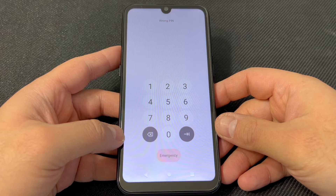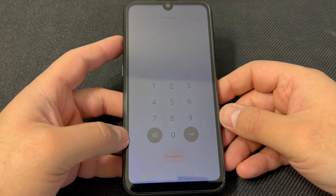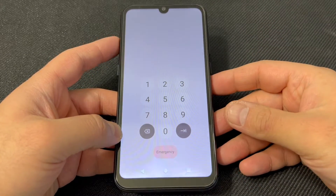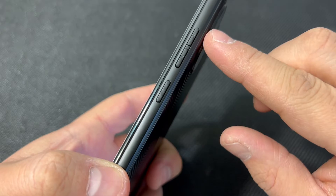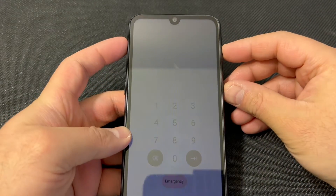First, you want to power off the device. The two buttons you would need to power off the device are located on the side. Press the power and the volume up key together. When you press these two buttons, an option will appear to power off the device.